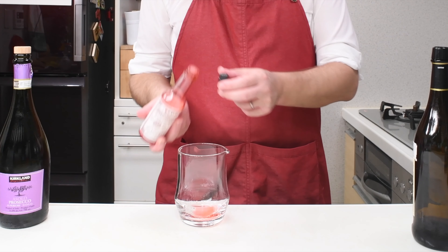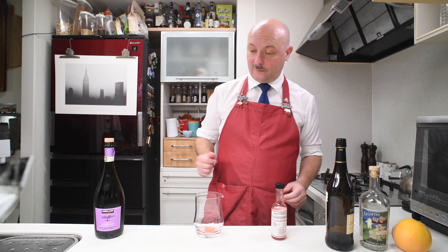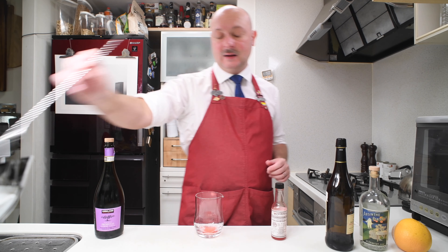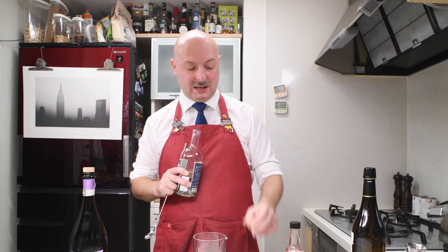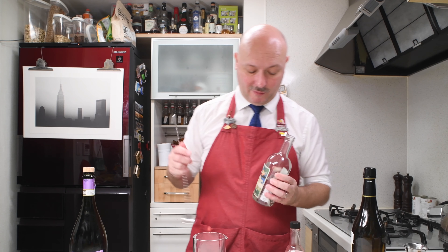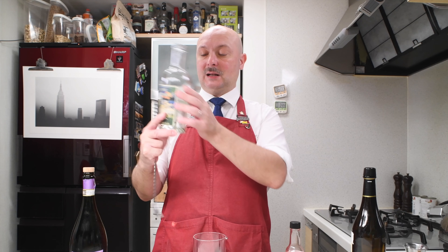We're gonna work in our mixing glass. Let's start with one dash of Peychaud's bitters. We are gonna be playing with the anise in these bitters because we are gonna go on with Absinthe.